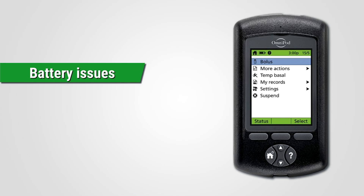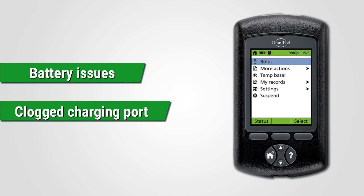Number 1: battery issues. Or number 2: a clogged charging port.